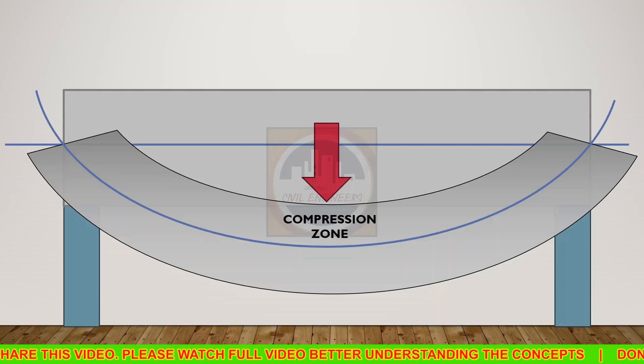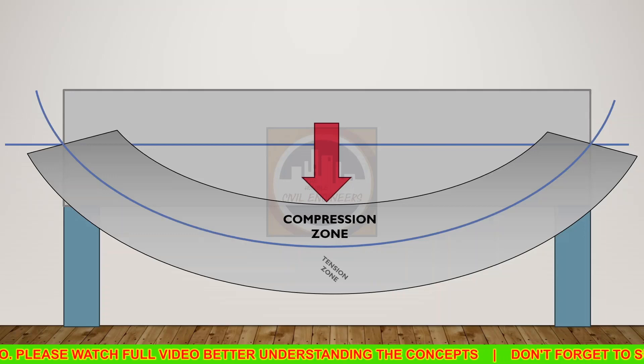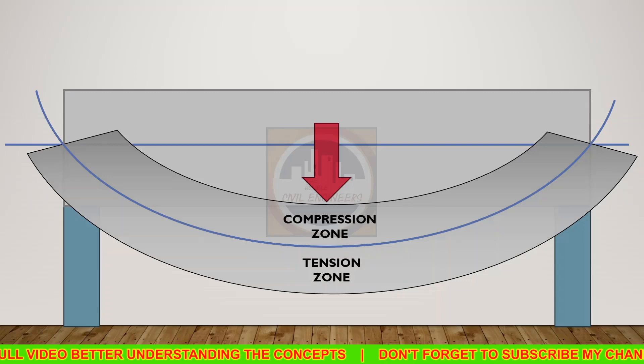After bending, above the neutral axis all the layers will compress and this zone will be called the compression zone. Below the neutral axis all the layers will expand, so that zone is called the tension zone.